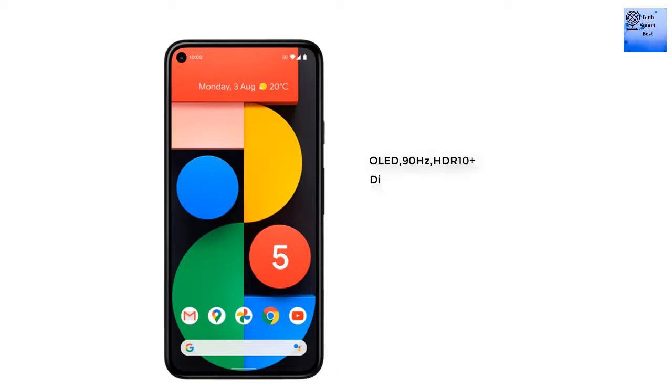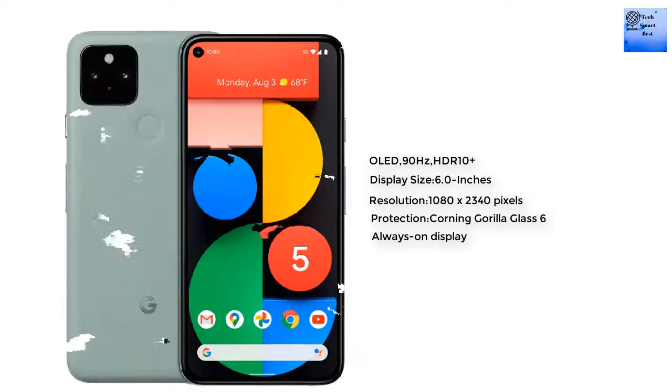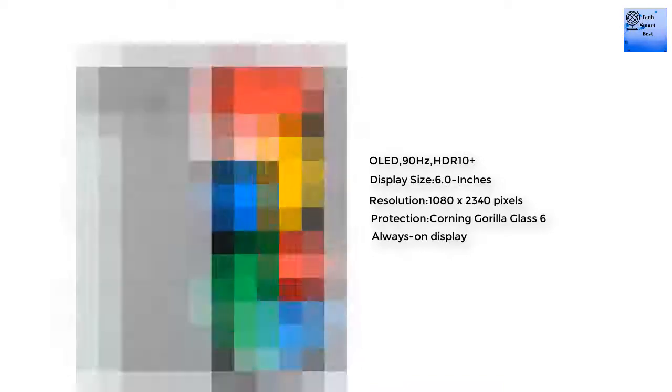The display of the smartphone is an OLED panel with a 90Hz refresh rate and HDR10+. The display size is 6 inches, with a resolution of 1080 by 2340 pixels. The display is protected by Corning Gorilla Glass 6, and it features an always-on display.